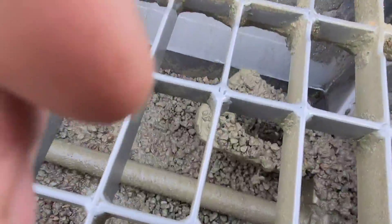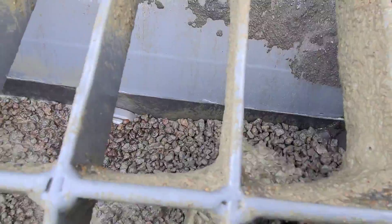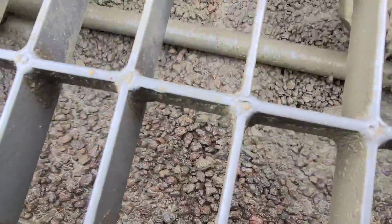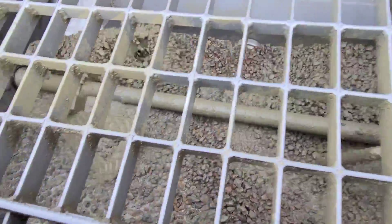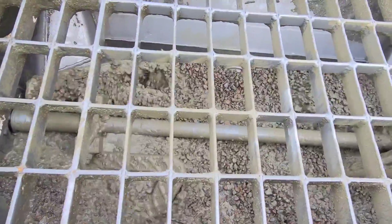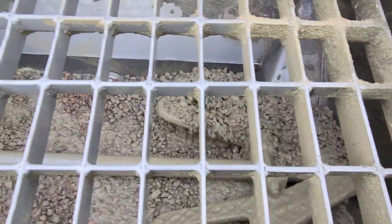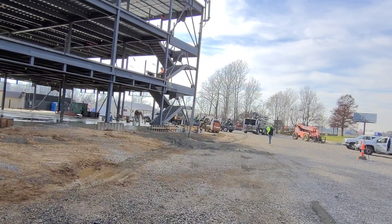We just finished pumping this floor. I pumped down a little and put some water in the hopper, wetting it up a bit to push it through. As you can see, this is pure rock — there's no cream there. Definitely a tough day pumping for everybody, and it's gonna be a rougher day finishing. We threw three bags of Slick Pack in each truck, and they double-dosed Super P on a couple of trucks just to get it through. What a day.